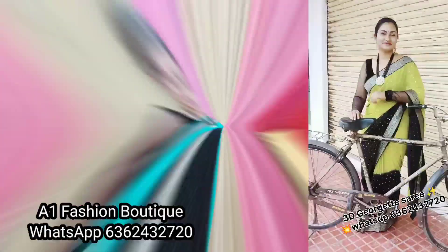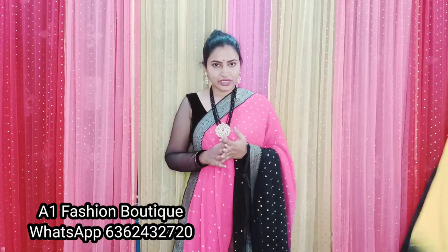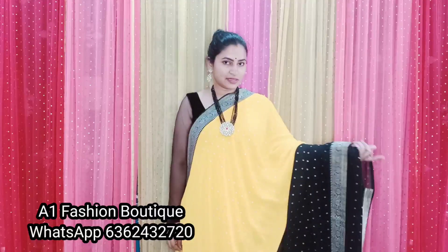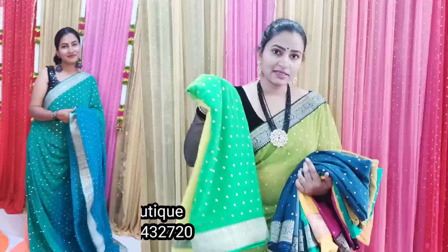If you want to place this one, you can take a screenshot. If you want to use this color, you can use this shade with a little light. In the next color, we choose black and combination colors to show like this.